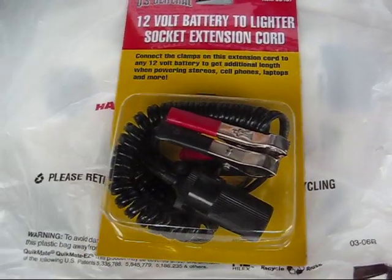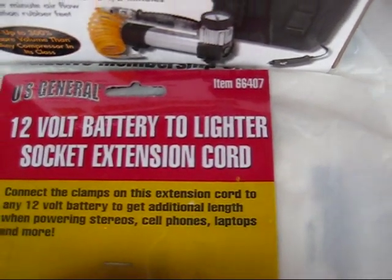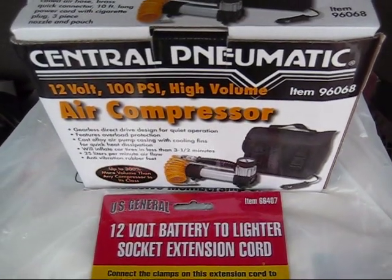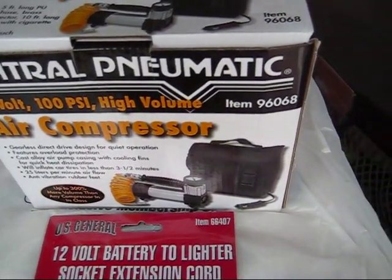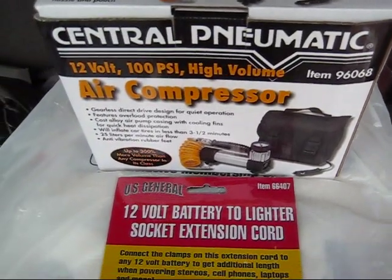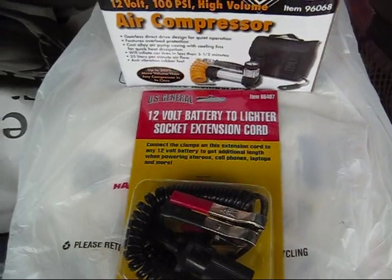I got this adapter from Harbor Freight, item number 66407. I also wanted to take this opportunity to show you guys an air compressor that I use, item number 96068. This combination is fairly cheap — about 30 to 35 dollars if you get it on sale.